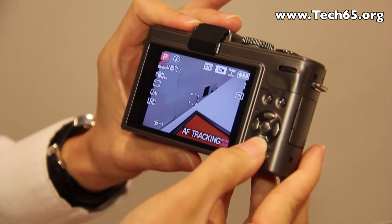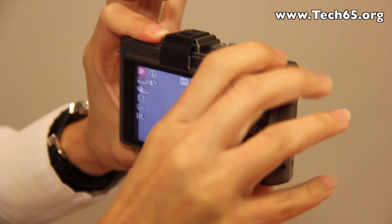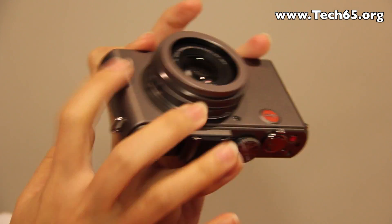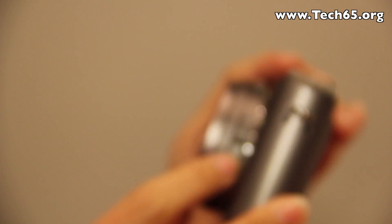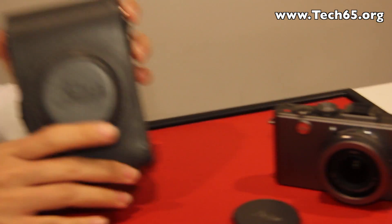There is a quick function button and controls for timer and focusing adjustment. The on and off buttons are on the top. On the front of the lens there are two adjustments: one is for the aspect ratio and the other is for auto and manual focus.